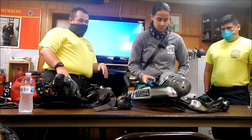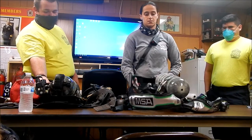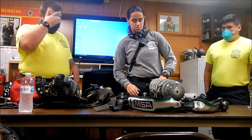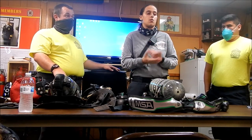So what is this on this side? — The bell. Low air. Low pressure alarm. When does it go off? When you don't have a lot of air. And what else? Mayday. What else? When does it actually go off?